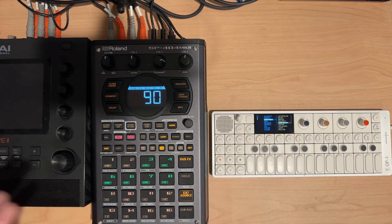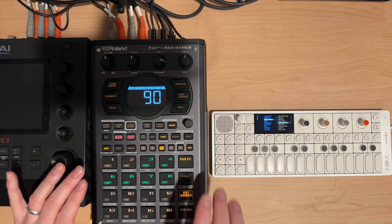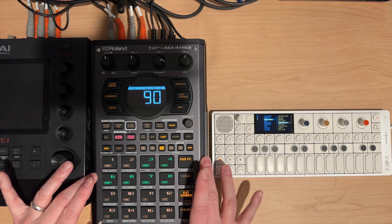This is session 73.5 and I want to take a little intermission to talk about my thoughts and a few lessons learned from trying to make an ambient piece on the SP404 Mark II.